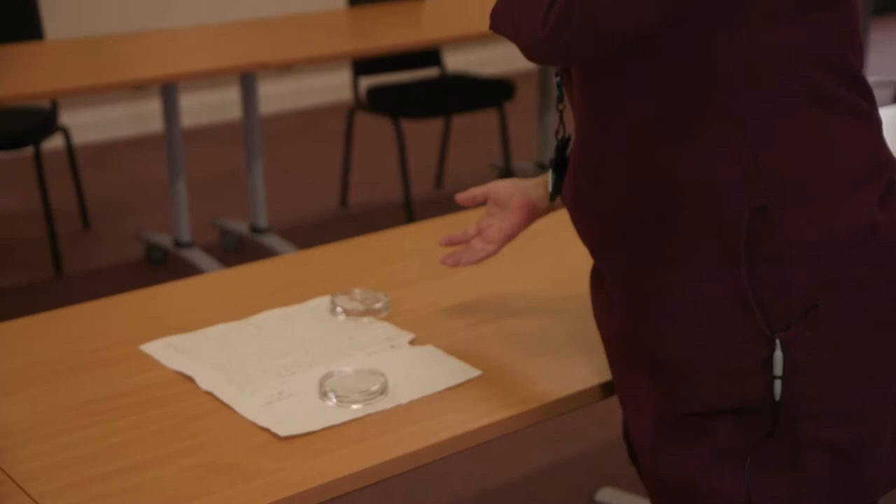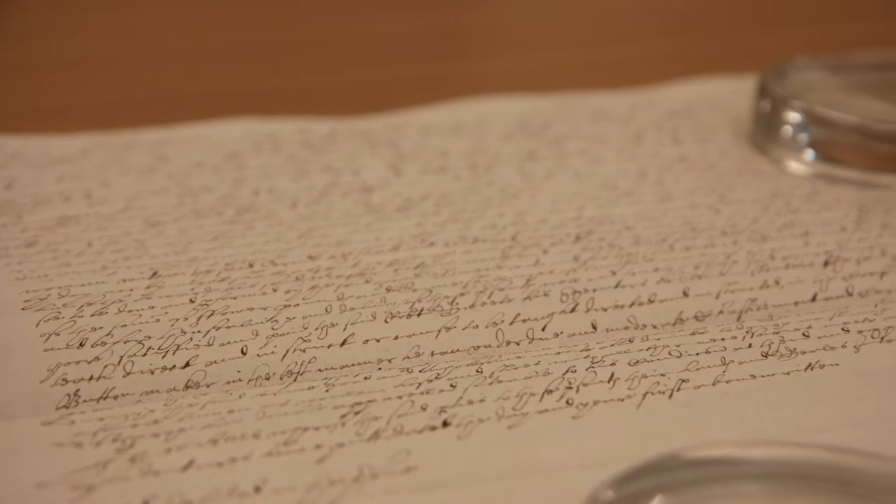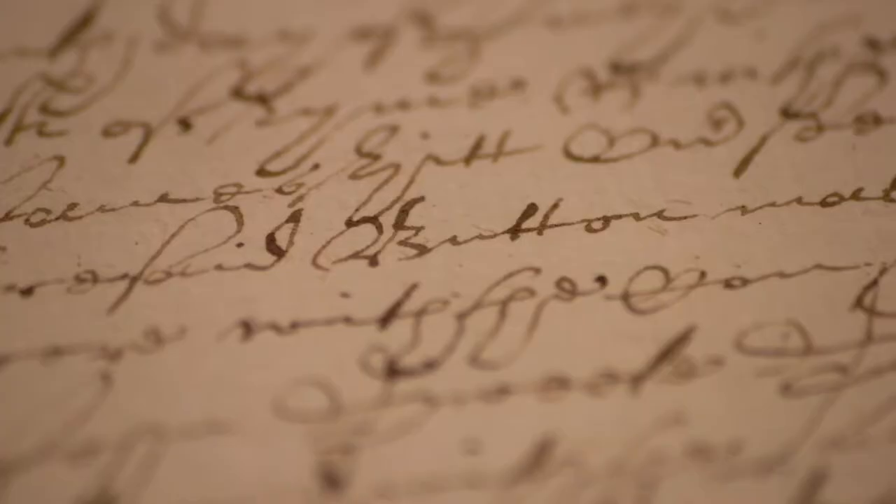Dorset buttons have been a big industry in this part of the world for hundreds of years and have been exported all around the globe. Before we had elastic and poppers, bows and buttons were the way to keep everything attached in your clothing. This is an apprenticeship indenture for Robert Groves, who in 1642 was apprenticed to become a button maker. It's documents like this which can show us how long the industry's been around.